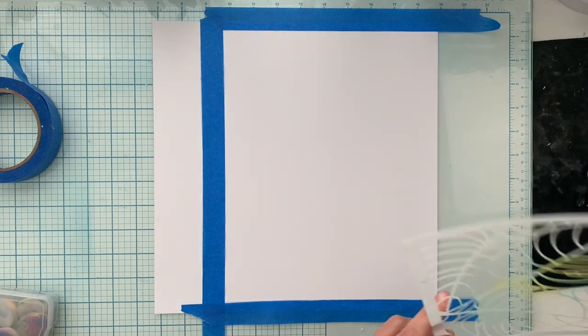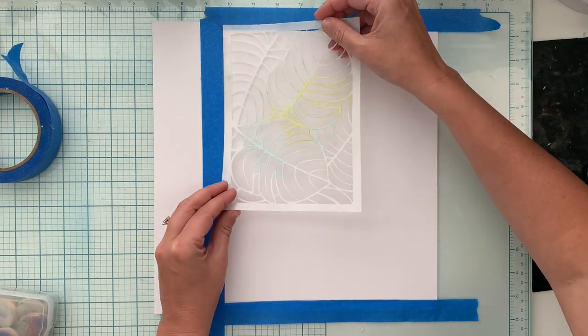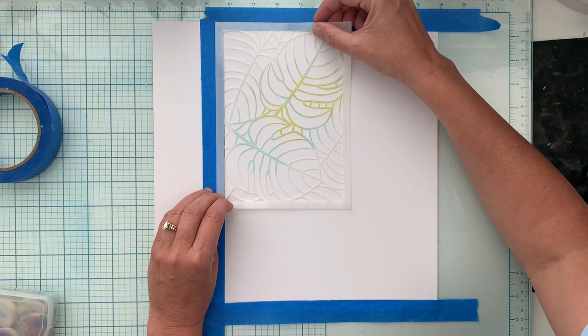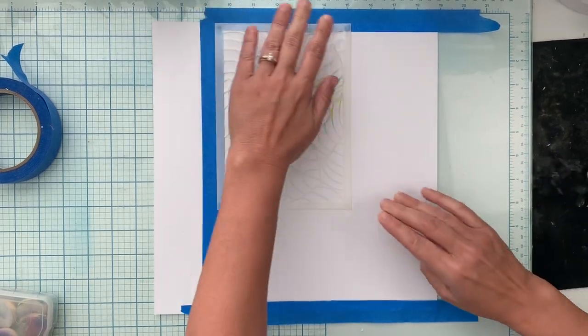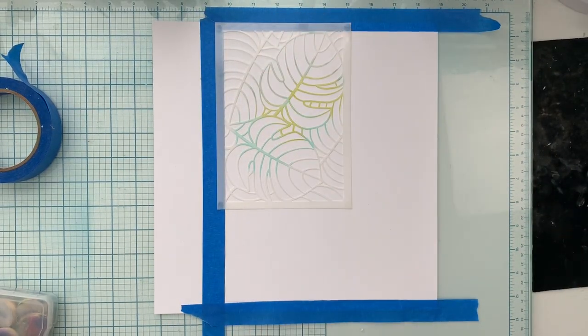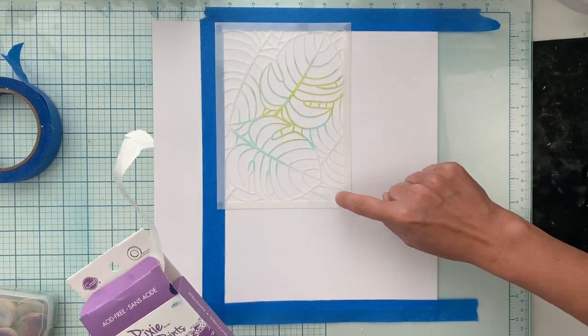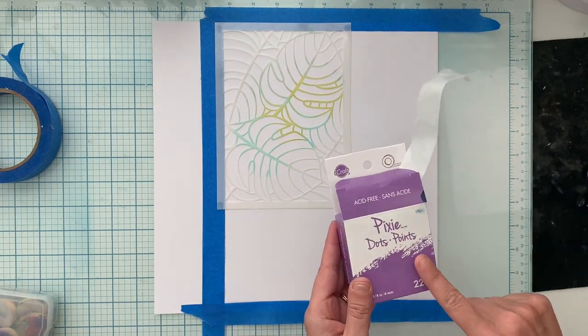I'm going to use this — there's a technical name for this leaf but it's like the palm leaf or whatever — and lay it on here. I'm out of pixie spray, so I'm using these pixie dots. I've got a dot on each corner of the stencil so it won't move. I will link these below.